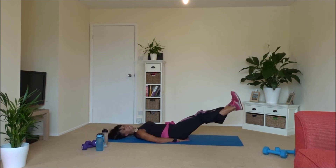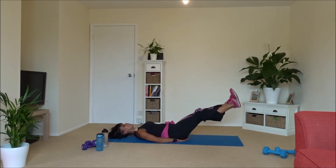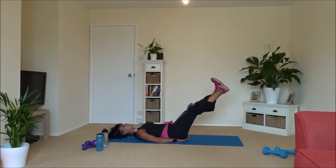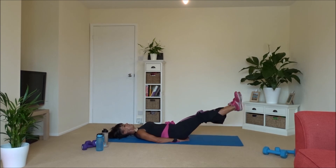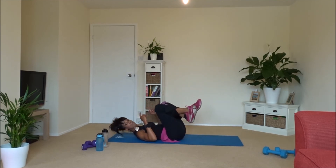One, one — don't forget to breathe. Two, and one. Lovely — hug it in.